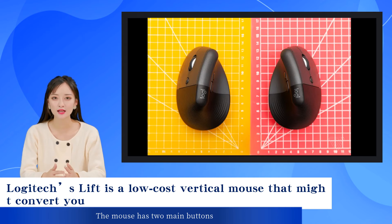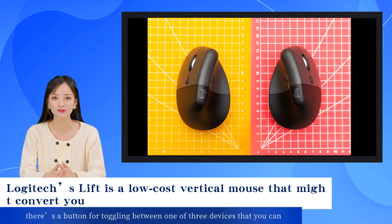The mouse has two main buttons, a scroll wheel that emphasizes smooth, quiet scrolling, a DPI switching button, and two thumb buttons. On its bottom, there's a button for toggling between one of three devices that you can connect the Lift to, and holding it doubles as the Bluetooth pairing button.